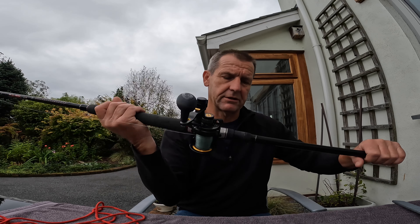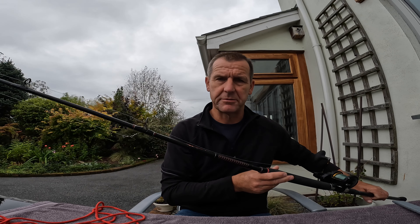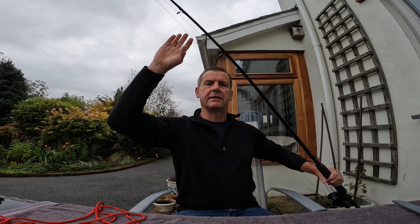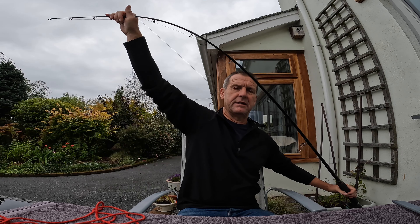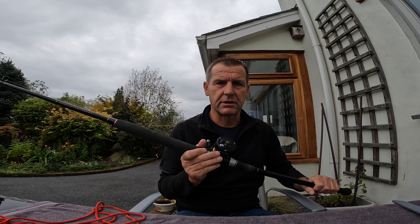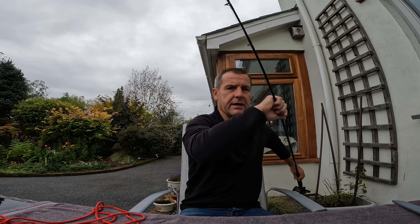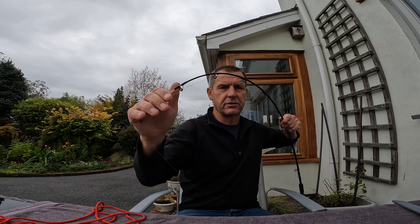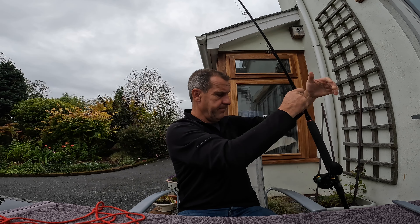For lure fishing, first of all: rod and reel. This is a Shakespeare Ugly Stik — not expensive at all but a great little rod. It's 12 to 20 pound class, which means there's plenty of bend on it, which is important, but it's also got good strength. You need that bend because if you're lure fishing for pollock and they dive down to the bottom, you need that cushioning to absorb the force without taking it out on the line. For the type of fishing I do in up to 70 metres of water, 12 to 20 is absolutely ideal.